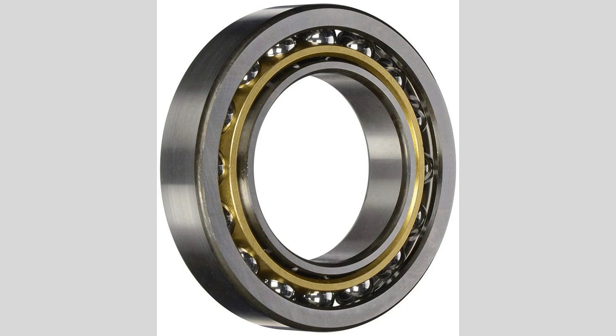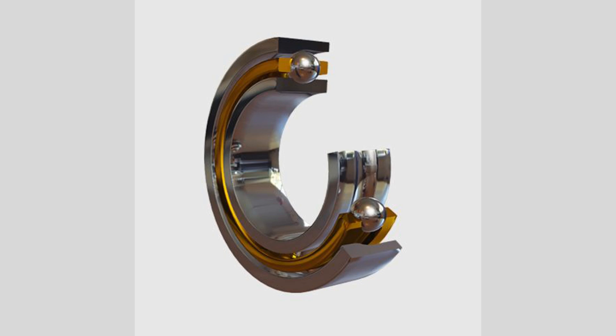Angular contact ball bearings can be found in both single-row and double-row configurations. Single-row bearings are commonly used in applications where space is limited and axial loads are moderate. Double-row angular contact ball bearings provide an increased load-carrying capacity and greater stability, making them suitable for heavy-duty applications. These bearings are manufactured from various materials, including high-carbon chrome steel, stainless steel, and hybrid ceramic materials. The choice of material depends on the specific application requirements, such as load capacity, speed, and environmental conditions.